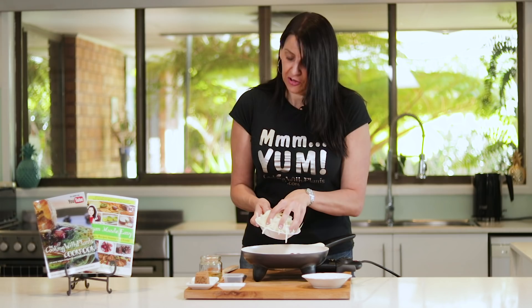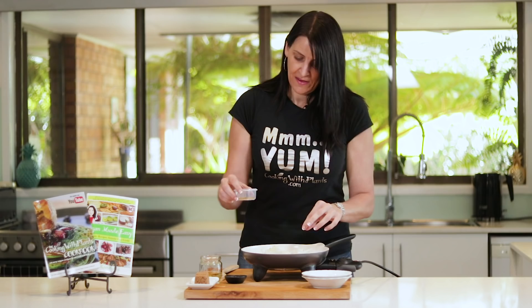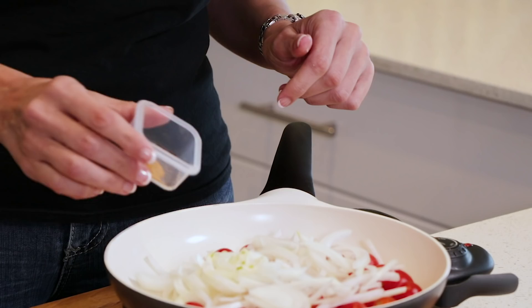I'm also adding in one clove of garlic that's been minced, as well as some mustard seeds and some curry powder, and then just give this a bit of a stir through.